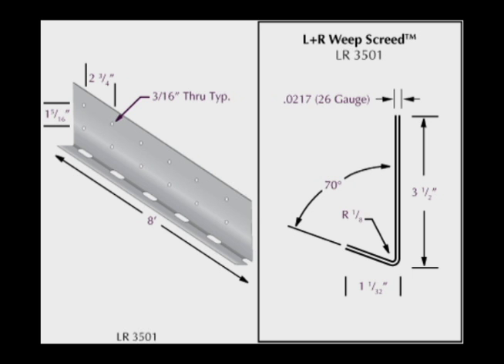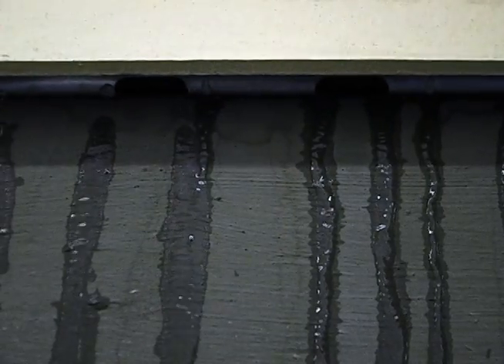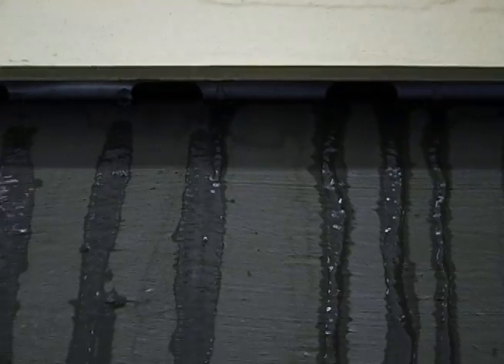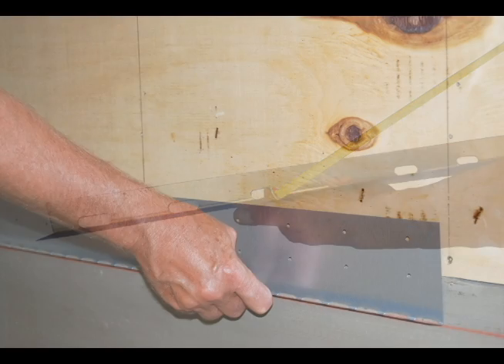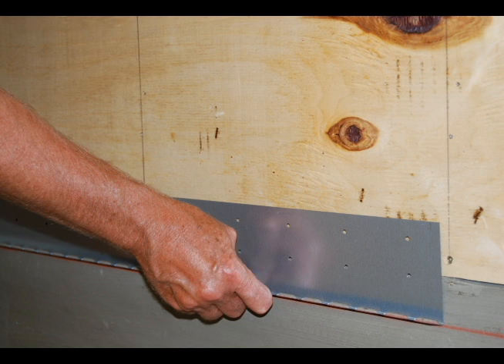We start with the L&R Weep Screed from MTI. The L&R Weep Screed is the only bottom termination on the market that actually weeps, while providing effective drainage capacity with large one-inch slots placed frequently along the bottom edge. The three-and-a-half inch back flange is a flashing-type detail that covers up the construction joint created by the top of the foundation and the bottom of the rim joist plate.